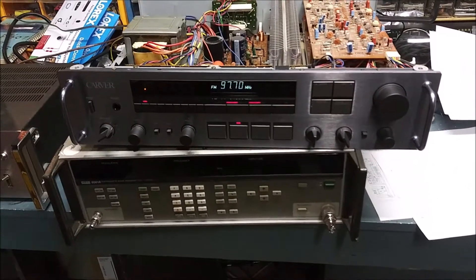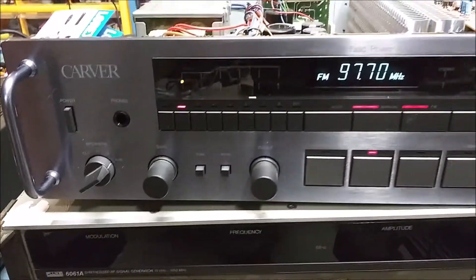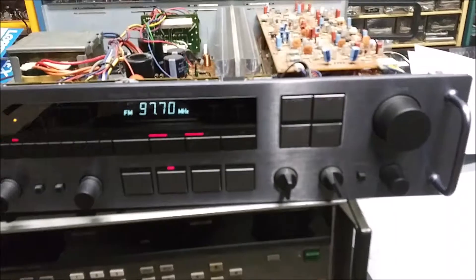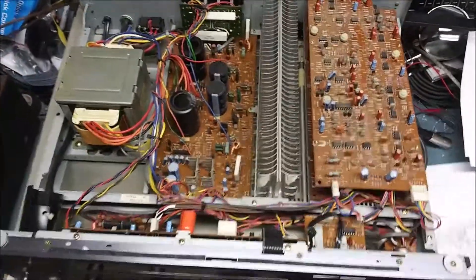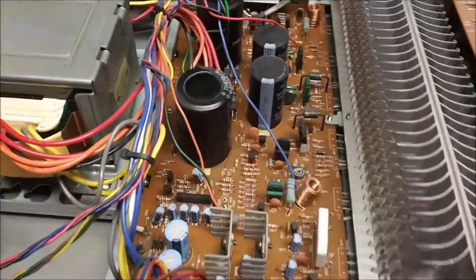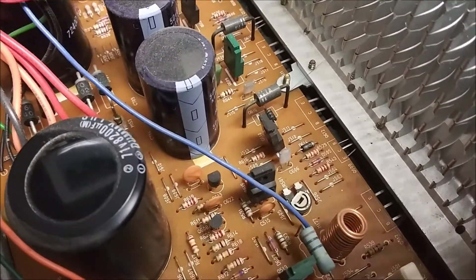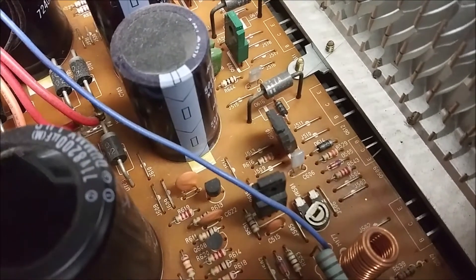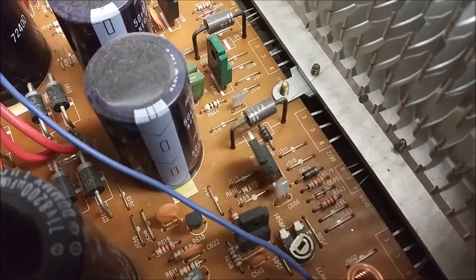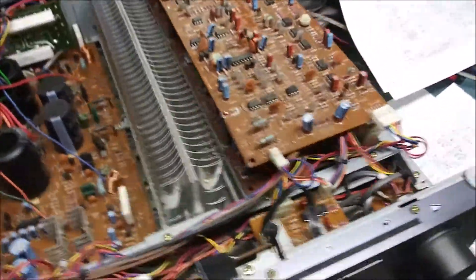Today we're going to try to find out what's wrong with a Carver receiver. These were some of the better-made hi-fi receivers in the late 80s to early 90s. I've got the cover off already so you can see the internals — there's a power supply board, heat sinks, and high-power devices. Very nicely, all components have their names and locations listed on the circuit board, with base, collector, and emitter labeled for transistors. I do have a schematic and service manual for this.